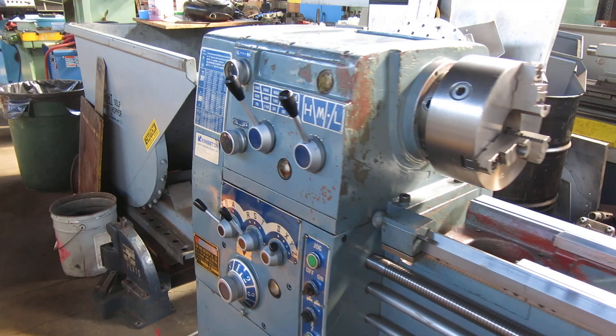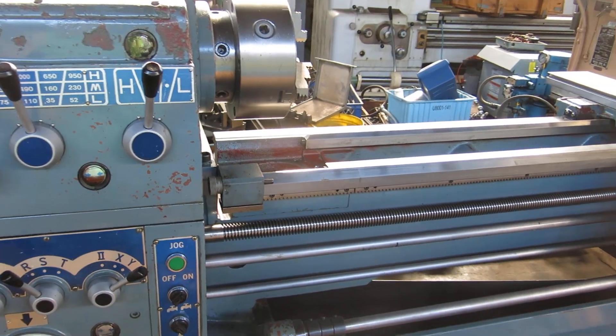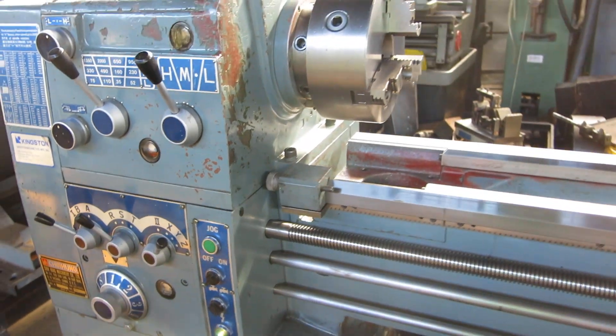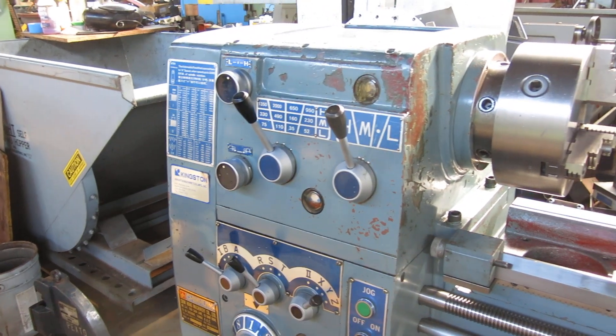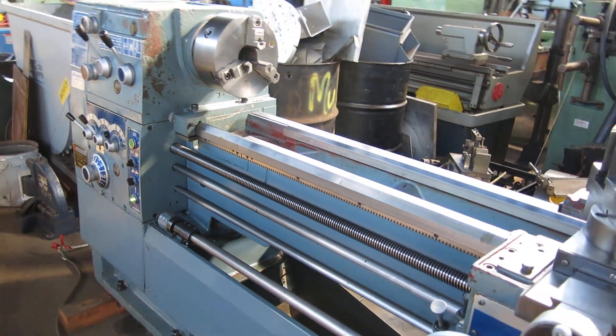Good condition machine — minor bumps and bangs you'd expect from a school. I have a micrometer carriage stop, I believe I have a face plate, a three jaw chuck, I believe I have a follow rest for this machine but no steady rest, and I should have a handwheel 5C collet closer.